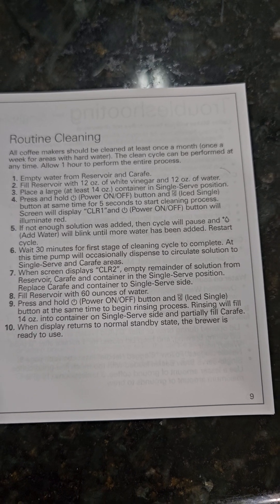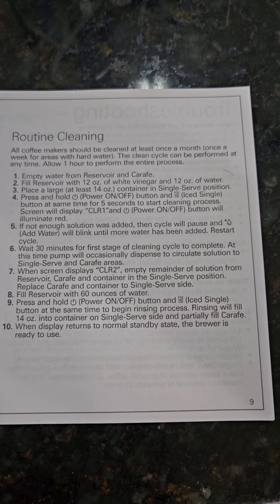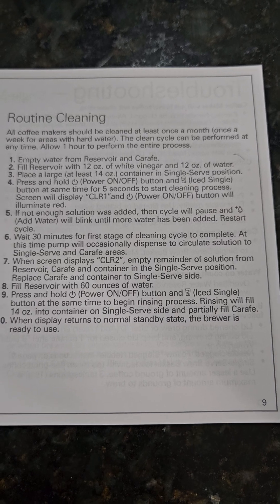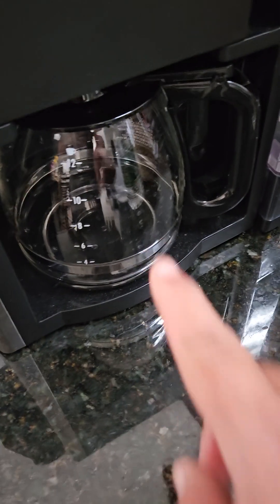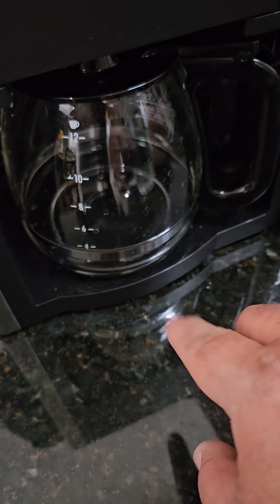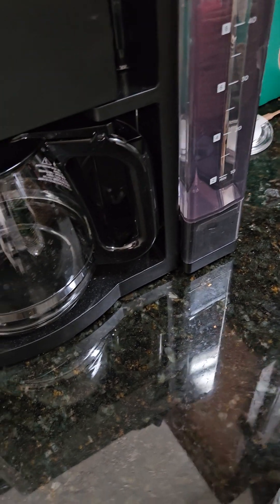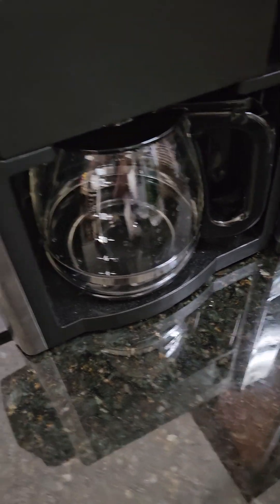Then you let it run — it might take about 20 minutes. After you're done, everything's going to empty into the cup. Then you empty out whatever is left in the reservoir and fill it up with fresh water.